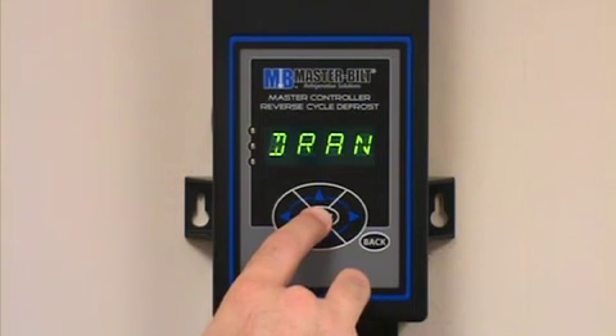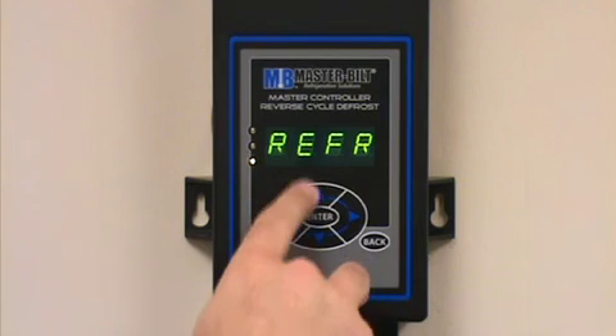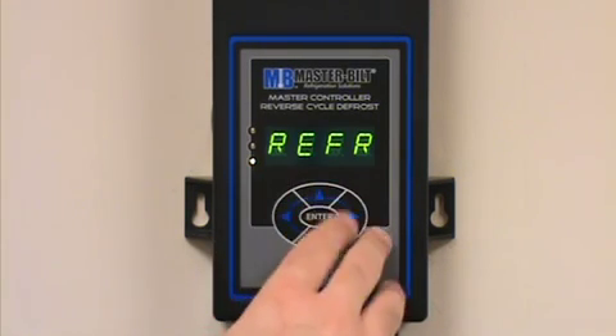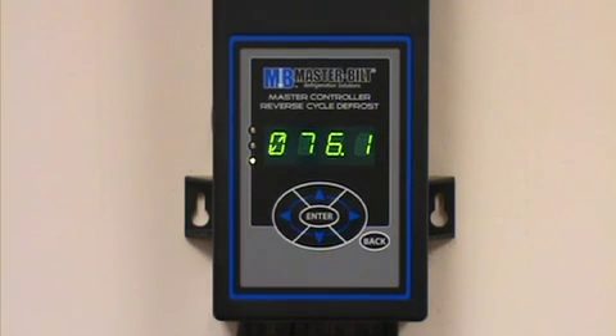If we want to skip through the drain mode, press and hold the enter button down again for three seconds — we'll go into the fan delay mode. Then to skip into the next mode, again press and hold the enter button down for three seconds, and we'll go back to the refrigeration mode. That's basically how to manually force your way through the refrigeration defrost cycles. Press the back button a couple of times to get back to the home point, which displays the room temperature and the mode it's currently in.